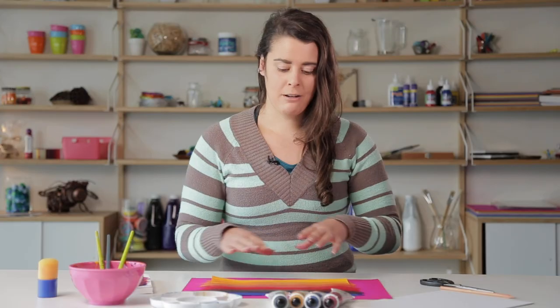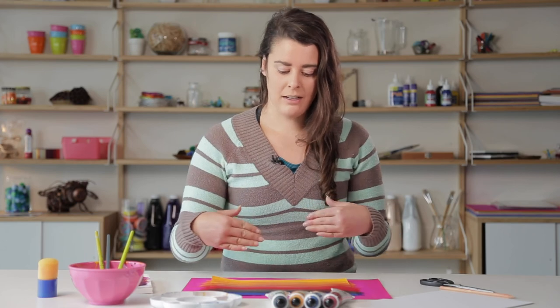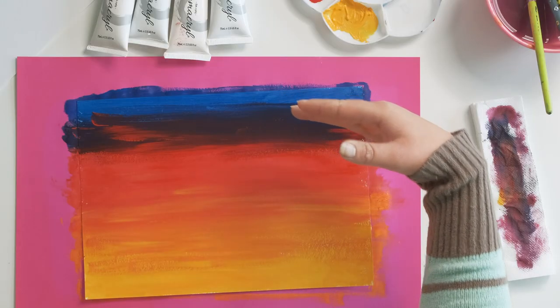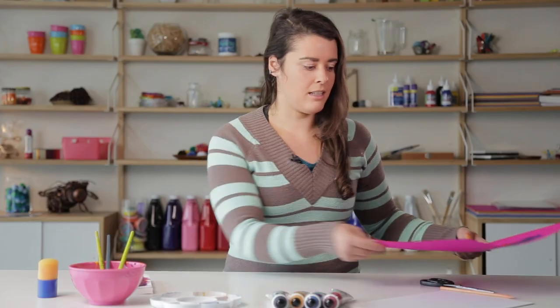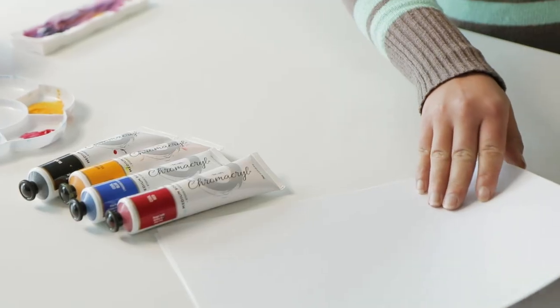So now I've created my background sunset layer and we've got a nice gradient going from the yellow to the blue with those secondary colors in between all of our primaries. I'm just going to leave that to the side to dry a little bit, and now what we're going to do is work on our little paper stencil.